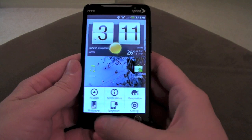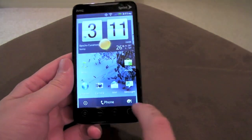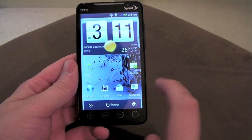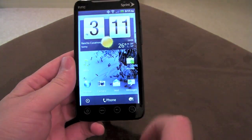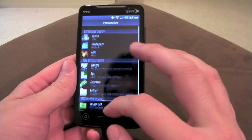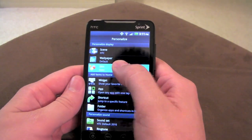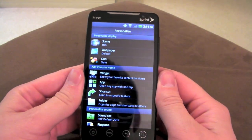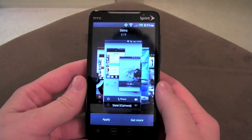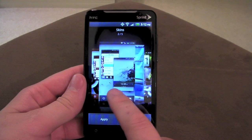My favorite part right here — normally you have your apps down here, your phone, and then add a widget, which you don't really need because you can just long press. But now you click this and it brings you to add your widgets and all kinds of stuff. If we go to 'Skin' here, this is probably my favorite coolest little thing — they now have these new HTC skins. The one I'm currently running is called Slate.